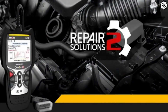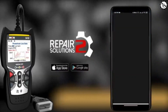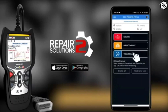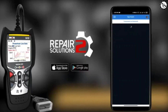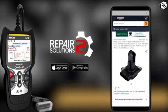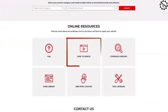Beyond the basic functions, the Innova 5410 goes a step further with advanced diagnostics. It provides access to the RepairSolutions2 app, available for both Android and iOS devices. With this app, you can get detailed explanations for the trouble codes and access a vast database of fixes and solutions contributed by experienced mechanics. Firmware updates are essential to keep your scanner current, and Innova offers regular updates easily installed using the included USB cable and a computer.